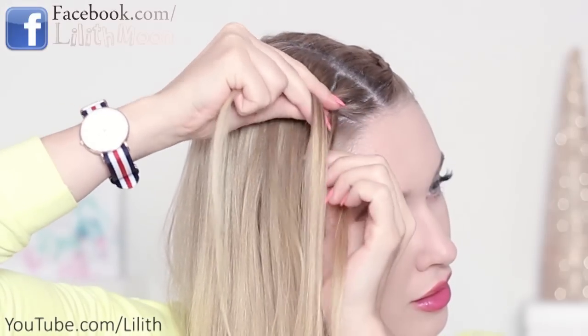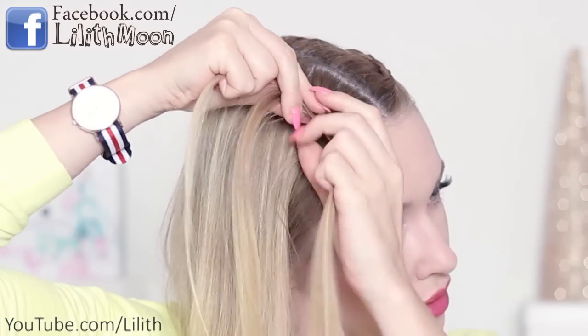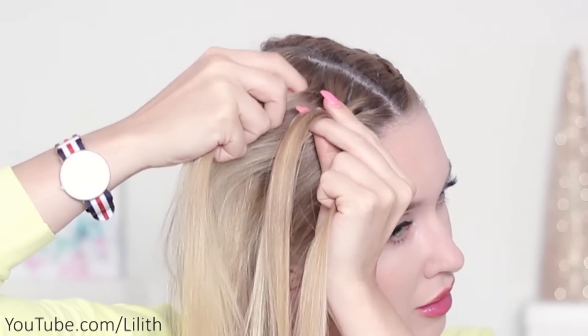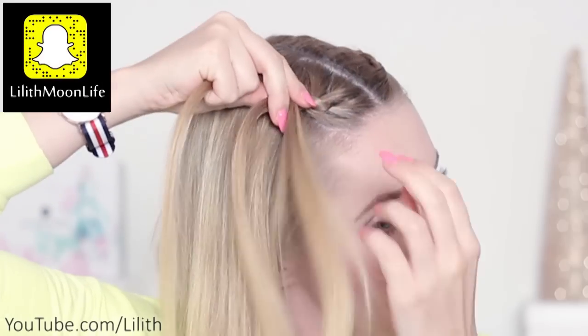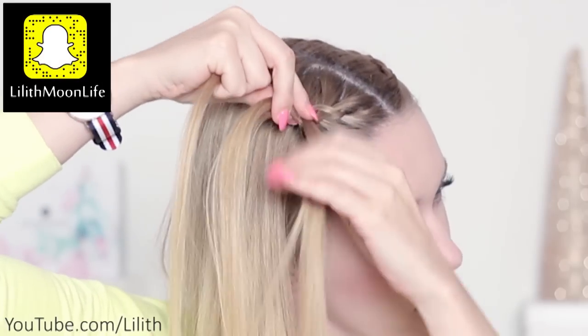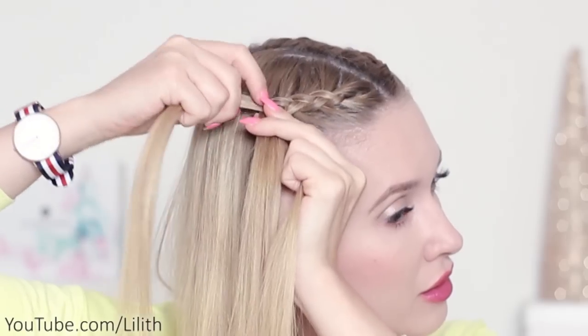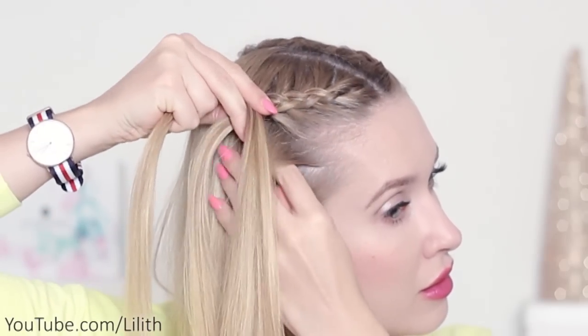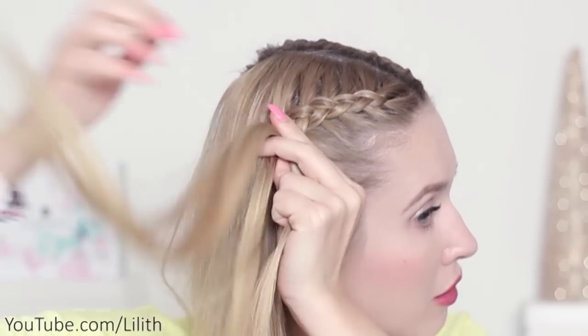I bring the right strand in the middle and add some loose hair from the right to the middle strand. I bring the left strand in the middle and add some loose hair from the left to the middle strand. I'm going to direct my braid right behind my ears — imagine the line where you want your braid to go and cross your strands right over this line. That's pretty much the only trick you need to know to direct your braid where you want it to.